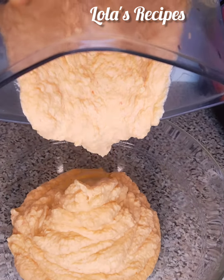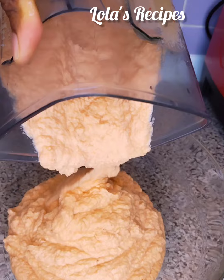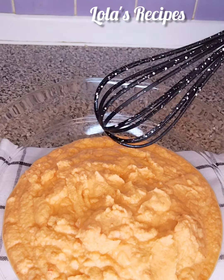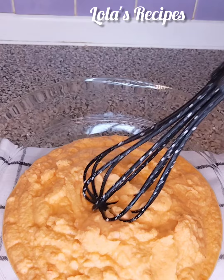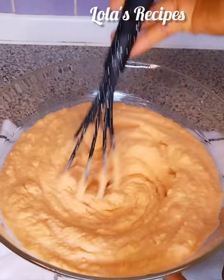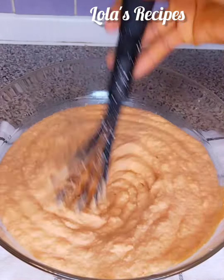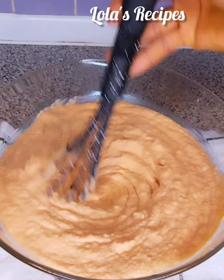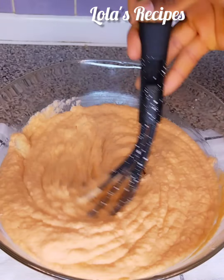After blending the beans, I will go ahead and pour the beans paste into a clean bowl. You can see the beans paste is not watery, it's not light, it is thick — that's because I'm making akara, not moin moin. Once I finish pouring the beans paste into the bowl, I will go ahead and mix it very well.